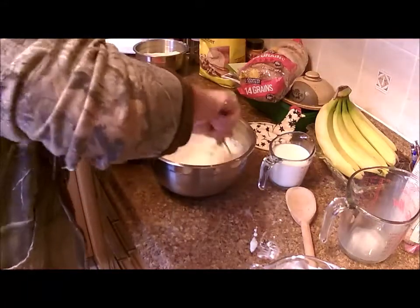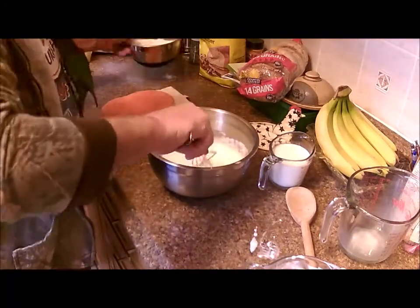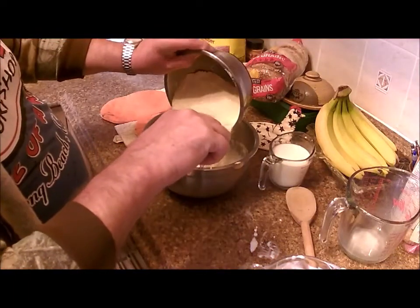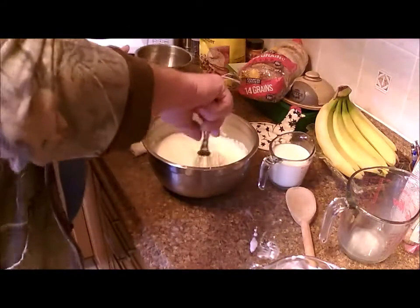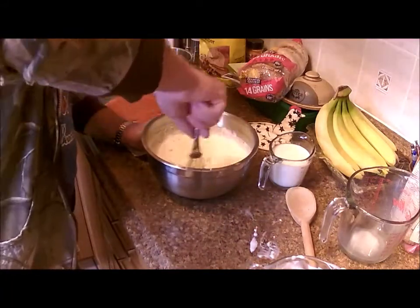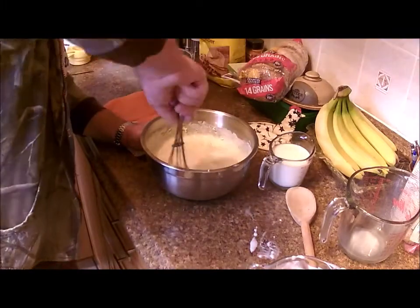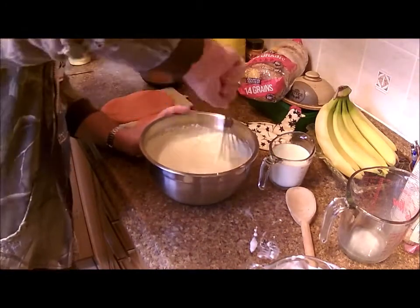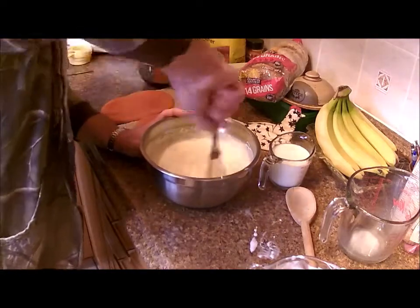With all that sugar and eggs mixed in, we'll add our flour, salt, and cornmeal mixture and get this all mixed in. It makes a nice smooth batter that I've got to hurry and get into the oven.